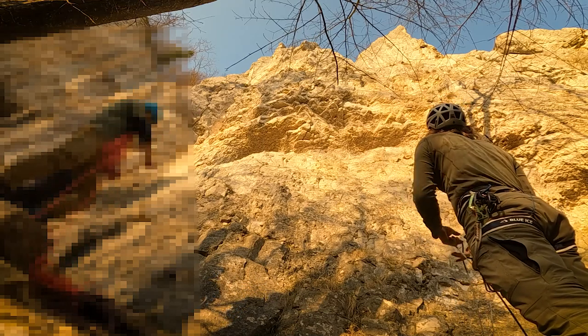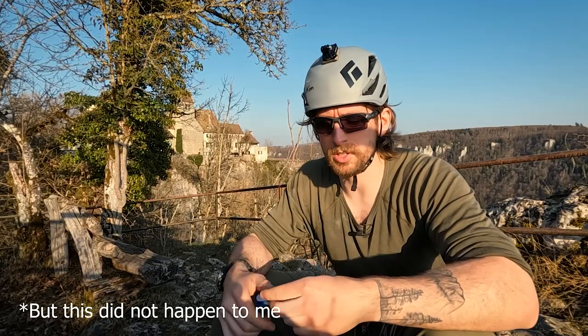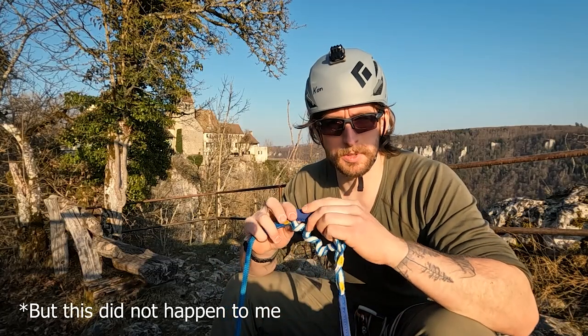Of course there's some risk of it getting caught somewhere in the bushes, so when there are a lot of bushes maybe you should consider not using it.